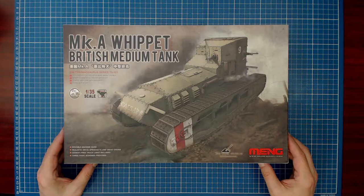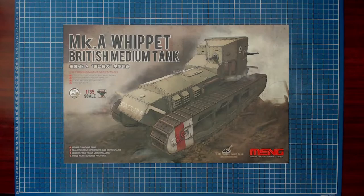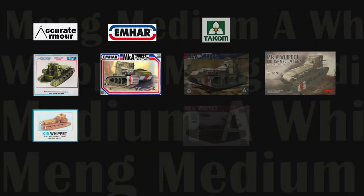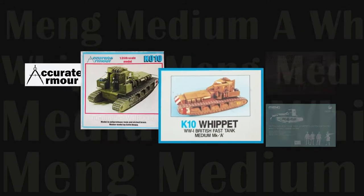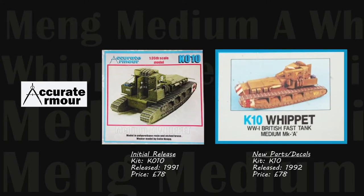Before we dive into the box, let's briefly look at the Meng Medium A product line and what alternatives there are for building a World War I Whippet. Although just a few manufacturers have released 1/35th scale Whippet kits, we're still presented with some solid choices. 1991 and 1992 saw the release of two multimedia kits from Accurate Armor — a UK-based company. These appear to be re-boxings of the same kit, K010, and include resin and etched brass, with an update in 2005 to include full-color decals.